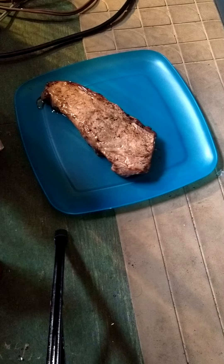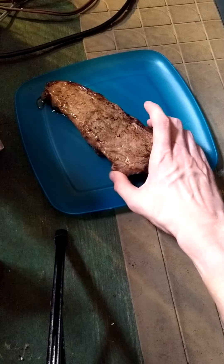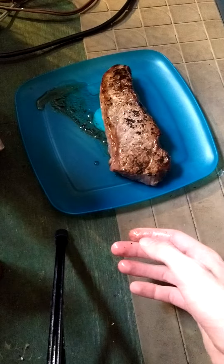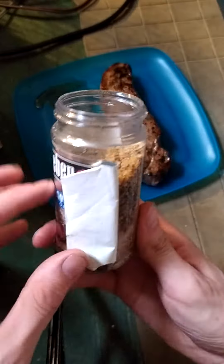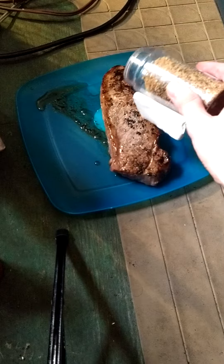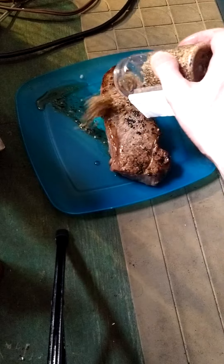Today this is a New York strip from a fresh market. I've already cooked it and I got some Chicago steak seasoning. I'm just gonna pour a little bit of that on there.